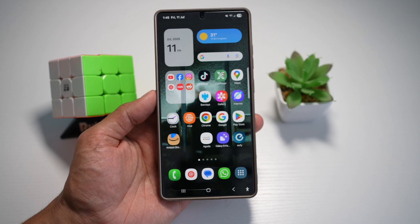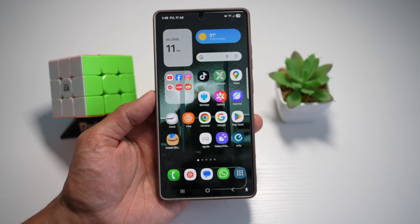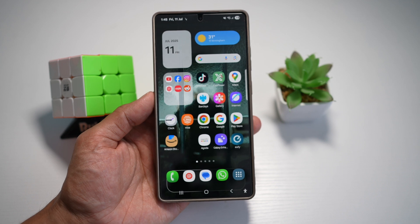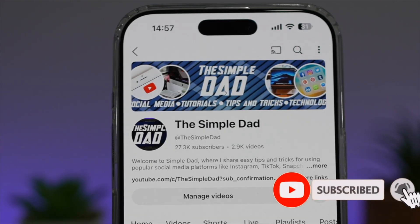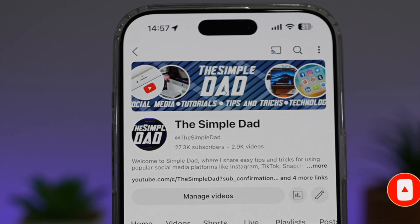There you go guys — that is how to get the liquid glass theme on your lock screen with Dock Walls on Samsung S25 Ultra. If you're new to the channel and want to find out more about your Android phone or any other social media apps, don't forget to subscribe to become part of the Simple Dad community. Hit the like button if you found this video useful.